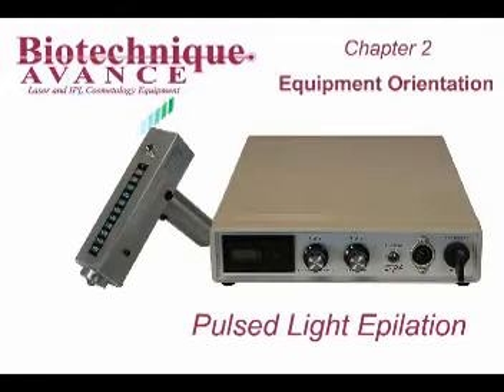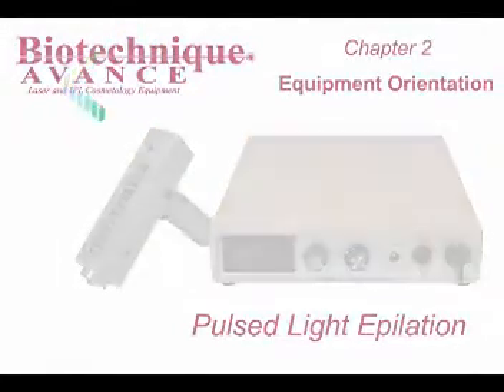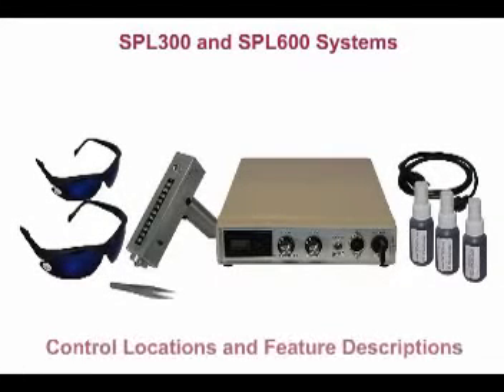Chapter 2: Equipment Orientation. It is important to fully understand the control locations and the features of your STL equipment before use.